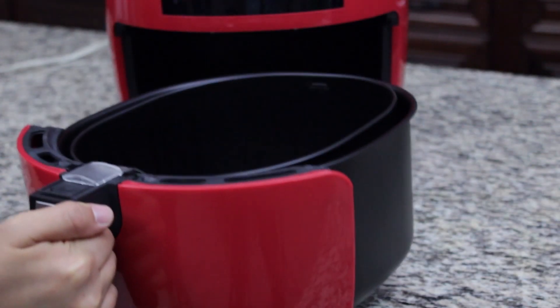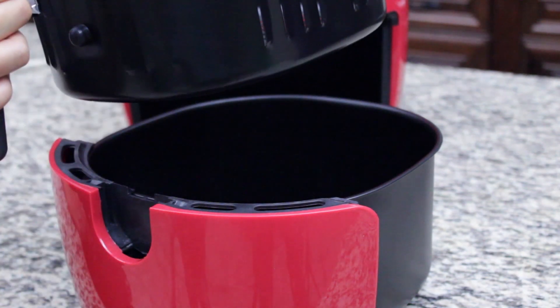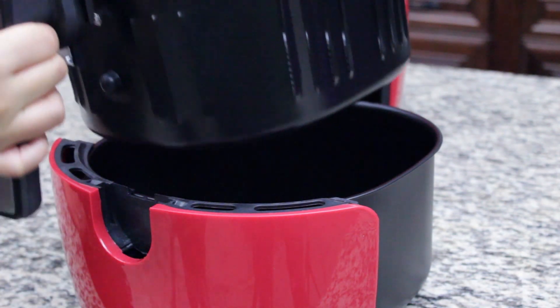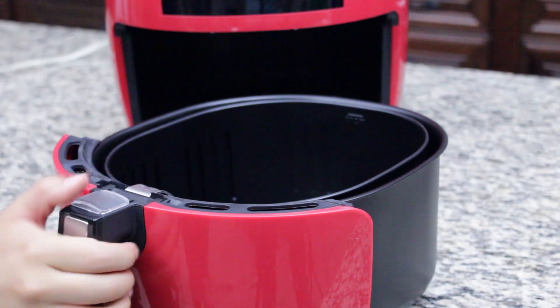To remove the basket, push the button guard forward with your thumb and pull upward. When resetting, make sure the button guard slides back over the button to ensure that the basket does not slip out of the cooker.